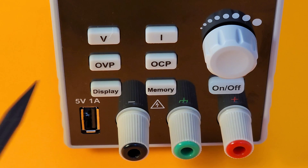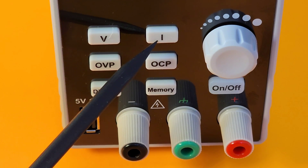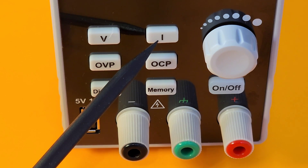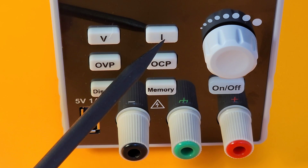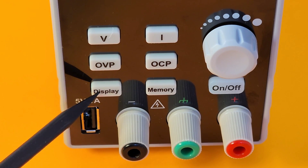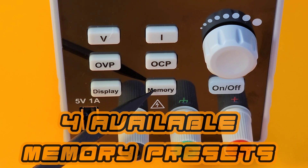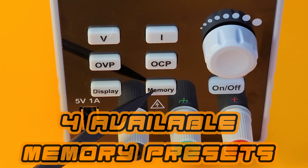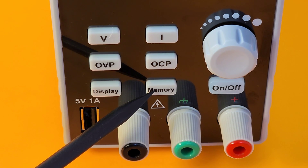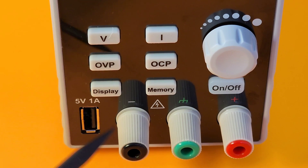The front of the unit is where all the action happens. Here we have our soft touch buttons for voltage and current — they've labeled the current as 'I' instead of 'C.' We also have over-voltage protection and over-current protection buttons, two different display modes, and the memory feature. This memory feature includes a four-parameter shortcut setting — you press the memory key on the front panel to store sets of channel parameters from M1 to M4. So we have four different memory-save possibilities.